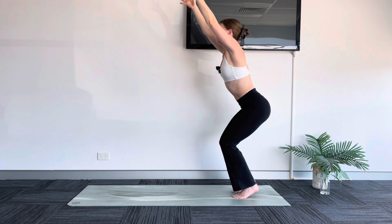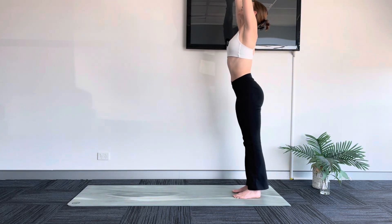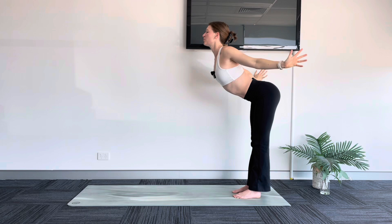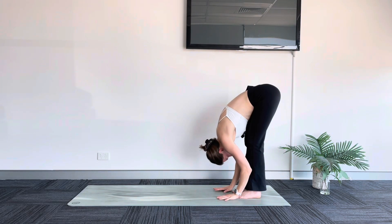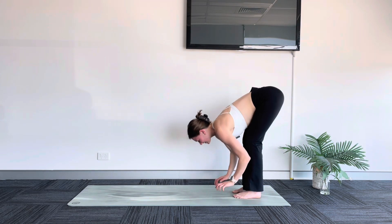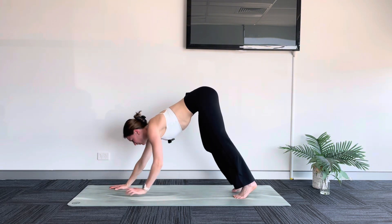This time we breathe in. As you breathe out, plant your heels. Inhale, reach up. Exhale, swan dive down — open your arms wide, lead with your heart, forward fold. Inhale, halfway lift. Exhale, fold. Walk your hands out to downward facing dog.